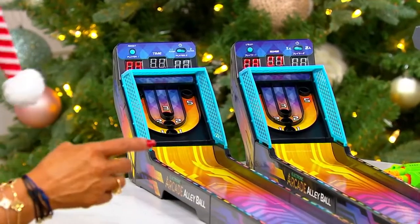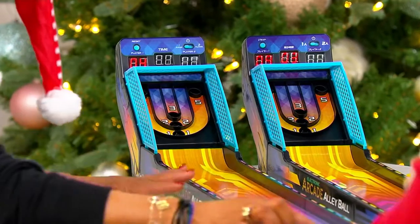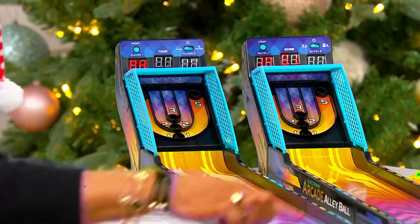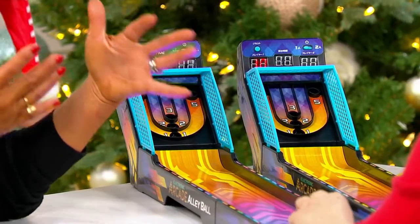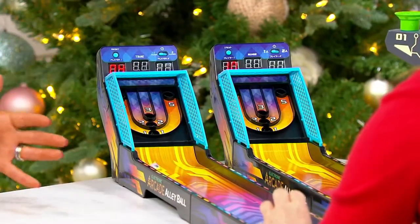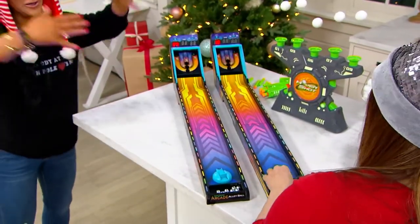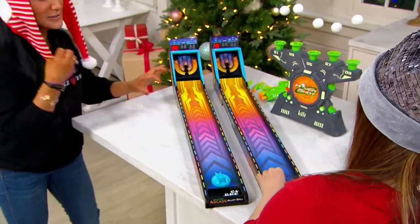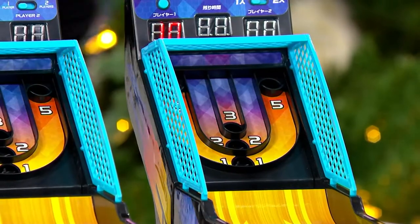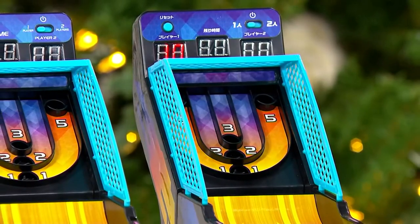This is one player or two players, so at home you don't need two units. This reminds me of all those really fun arcades that kids love to go to. We don't have room in our houses for the big ones, but this is as exciting for adults as it is for kids — and that's what Ambassador Games is known for.